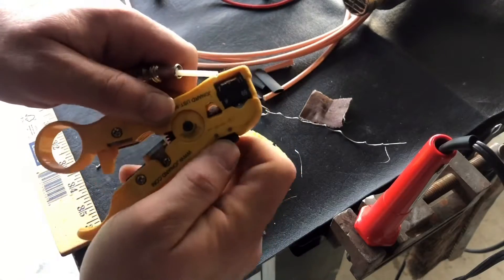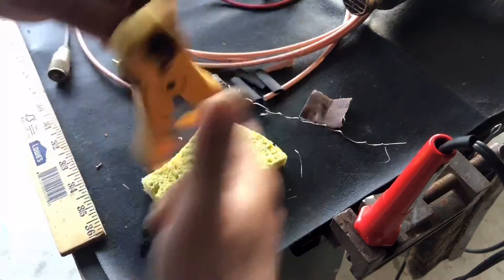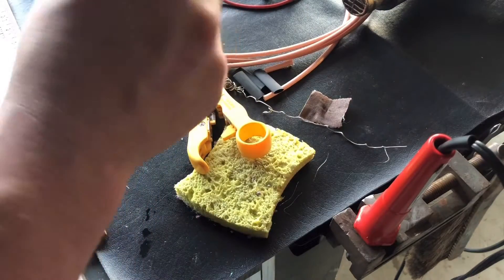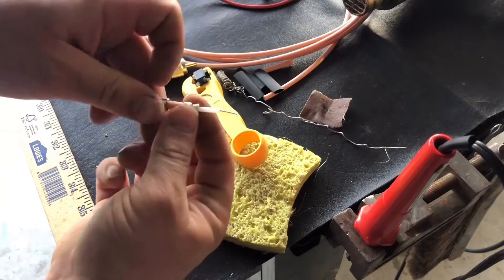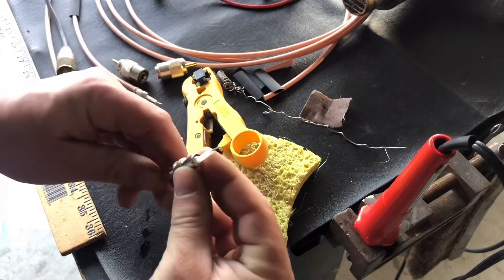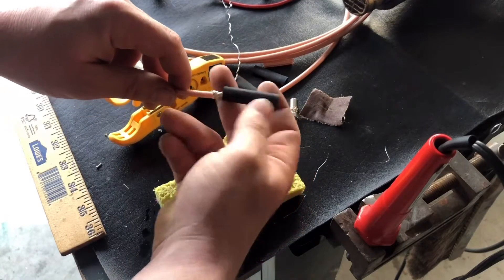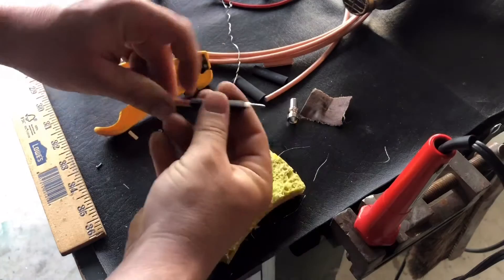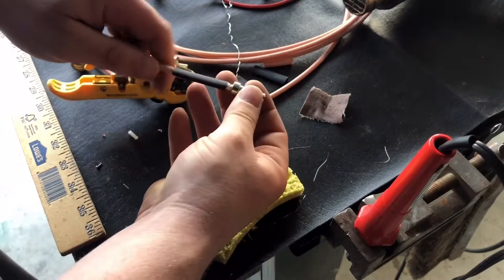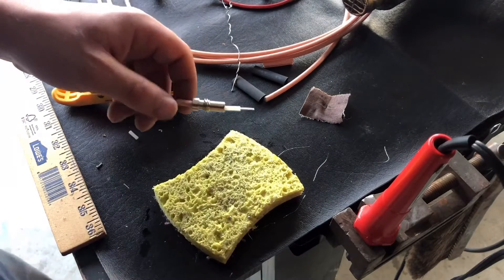I'll adjust the tension on the stripper, mark where I'm going to cut, and there we have it — freshly stripped. One connector end is ready. I'll go ahead and remove the connector, apply my heat shrink like so, and then apply my thread-on connector barrel like so.